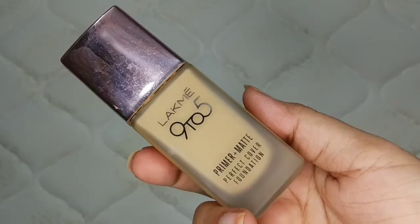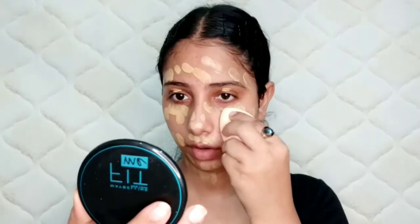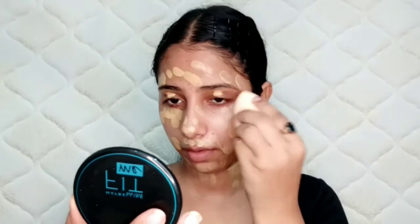Then I have used Lakme 9 to 5 Foundation, and I have mixed it with Swiss Beauty Pearl Illuminator. I will mix them properly and then place it on the face. This way I will get a natural glow on the face. I will dab and blend it with a blender.